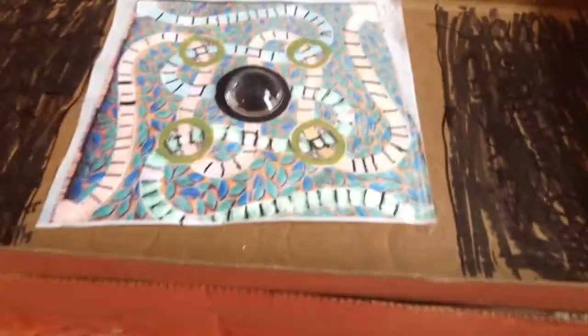Hi guys, here is part two of my Jumanji that I was making, and here it is now — it is all finished. I covered up those green spots and the red spots from the other Jumanji game.